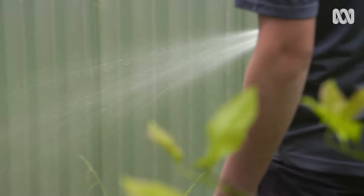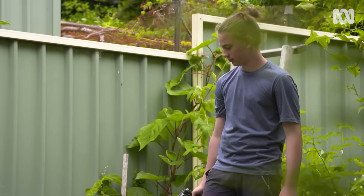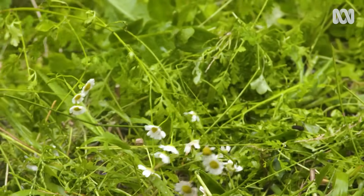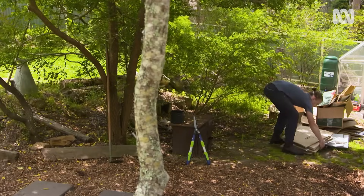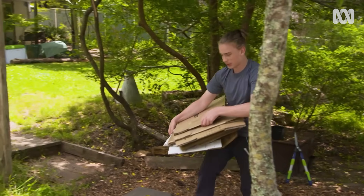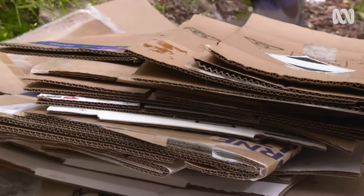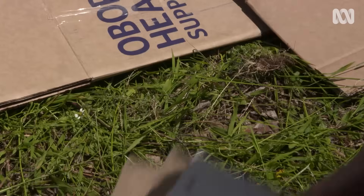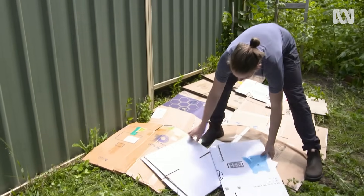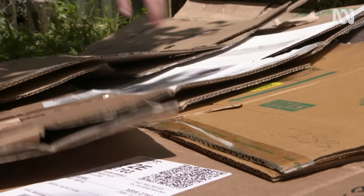Feeding them might seem a bit weird, but by giving them heaps of nutrients and then smothering them, they'll die even faster. Plants need light to live, but this cardboard is thick enough that it will block the light completely out. The weeds will try and have a big growth spurt, but without any sunlight they'll die and break down, which will add nutrients back into the soil.